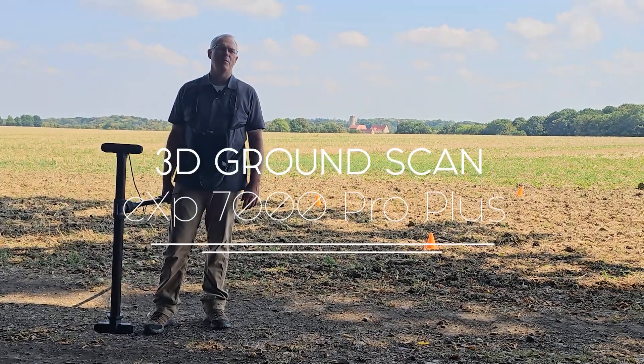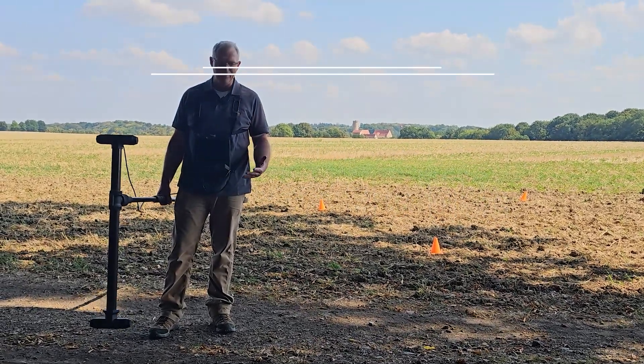Hi everyone, Mark Harris here, OCam Americas. We've got the brand new EXP 7000.